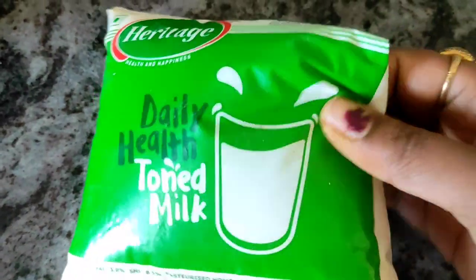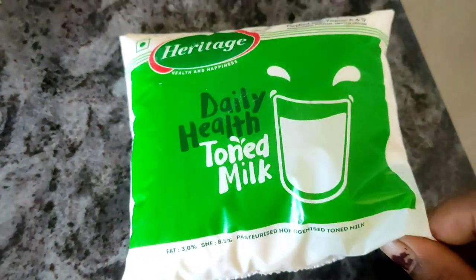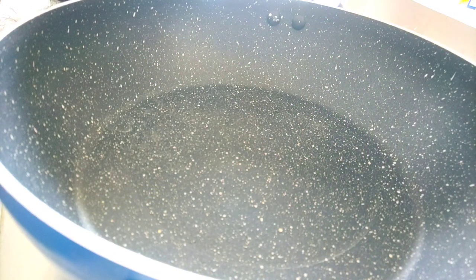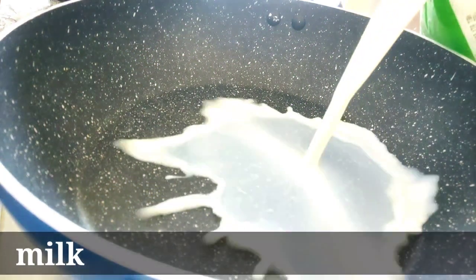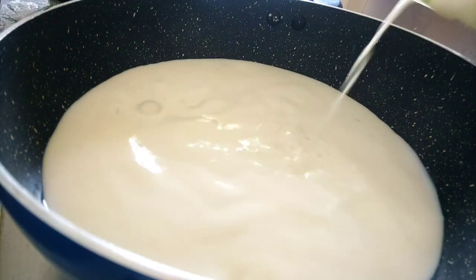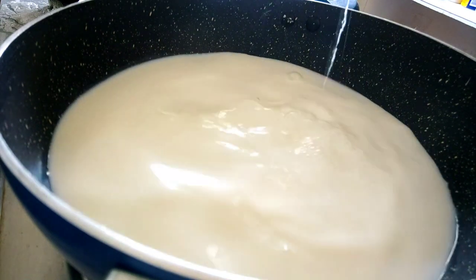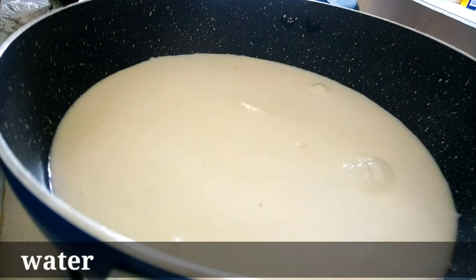So let me try this one. First, I will open the packet. Put a little bit of water in the top of the pan.